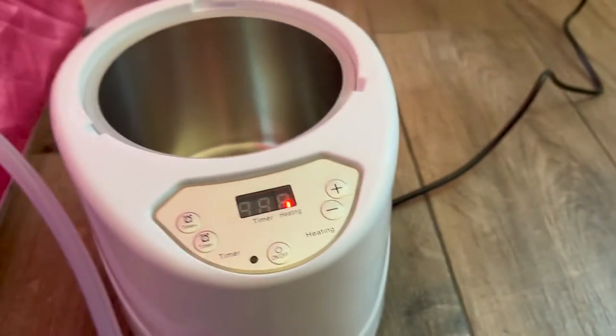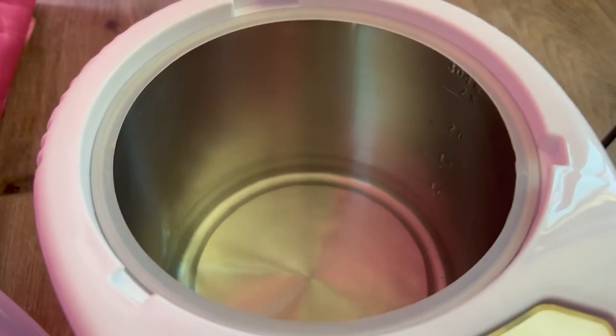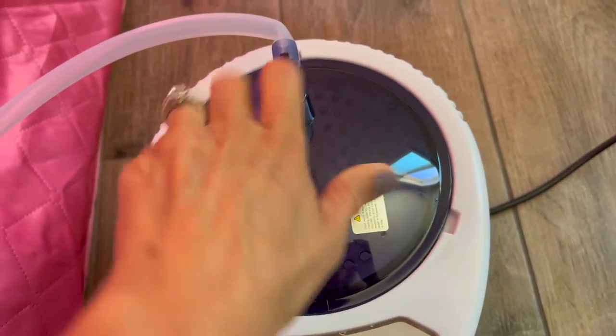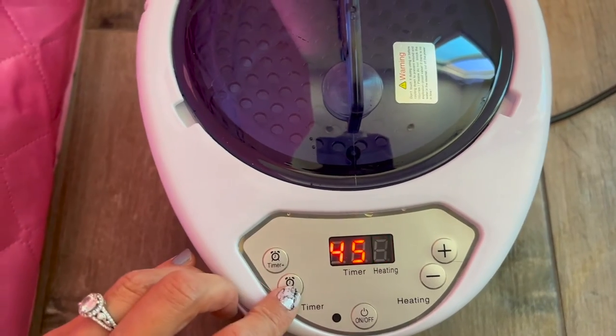The cord is pretty short, so you do want to make sure you're near an outlet. It says to fill with water to the highest level, so I'm going to have to fill up quite a bit. Got the water in there, put the lid back on, then you do a quarter turn — you'll notice that it is secure. And now we're going to hit the on button. The timer and the heating are set.